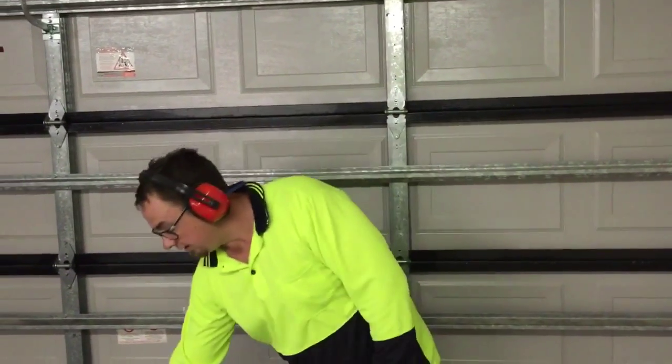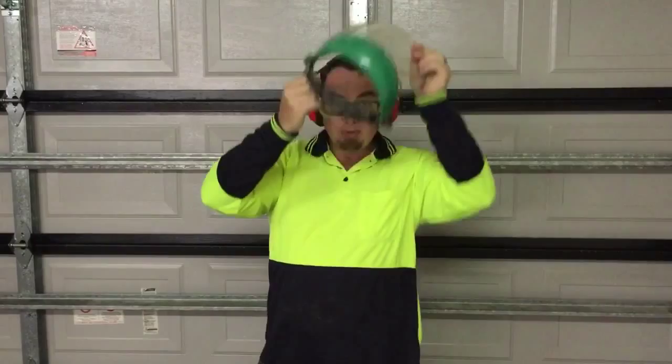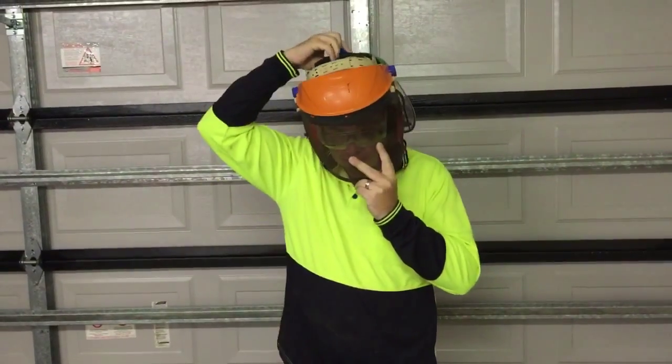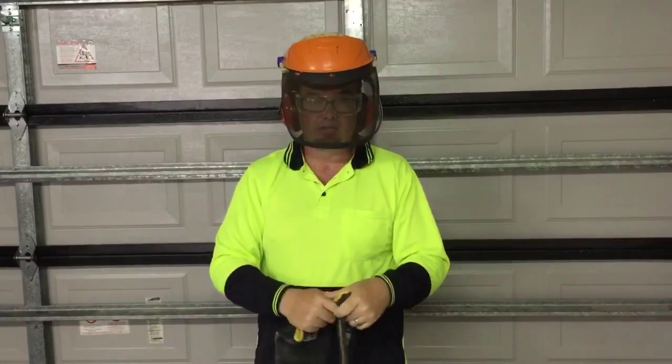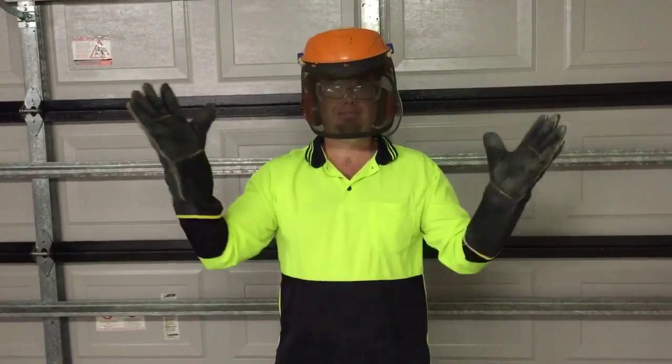Hi guys, today I'm cutting open a wireless router. So on last week's episode I copped a bit of flak for not being safe enough, so this week I'm gonna make sure that I'm doing everything right with all the safety equipment. Hopefully you guys will be happy, because the last thing we want is for me to hurt myself. You can never be too careful — even got the gloves, because you've got to watch out for those sparks. But that's not how we do things on Cut It Open.